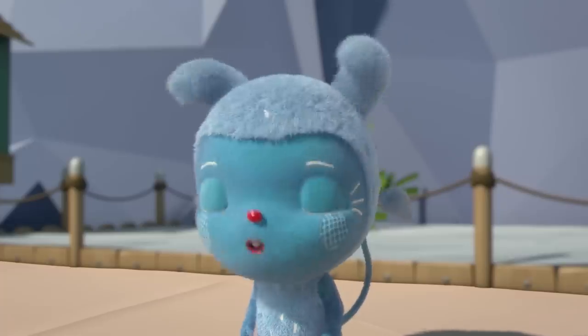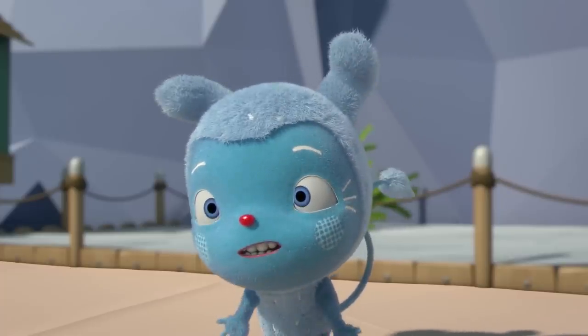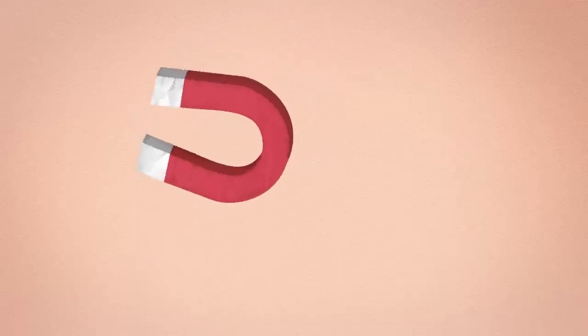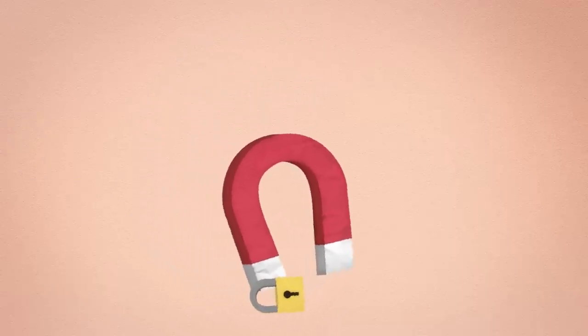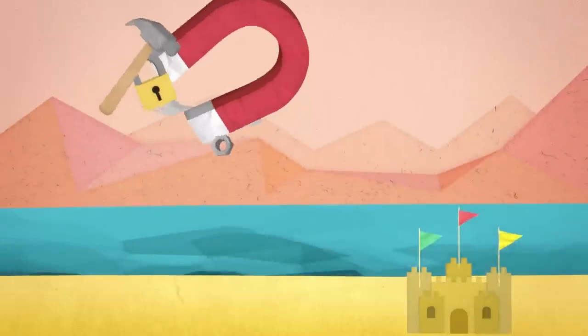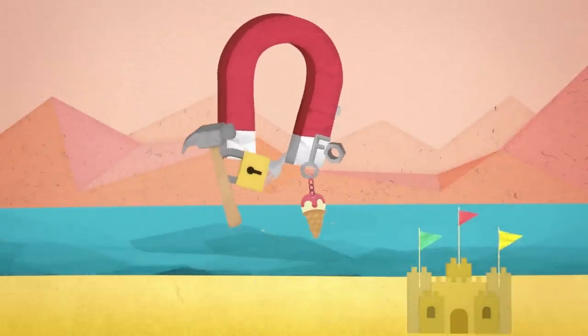Magnets attract metal. What does that mean? Zoom, your assistance, please. A magnet pulls metal towards it, so if we had a magnet, we could run all over the beach and the keys would be pulled towards it and pop out of the sand.